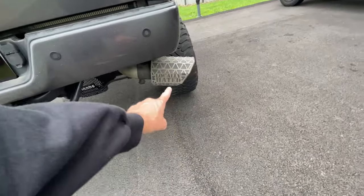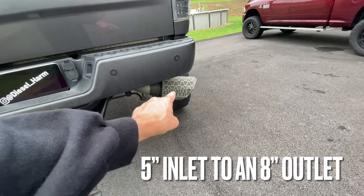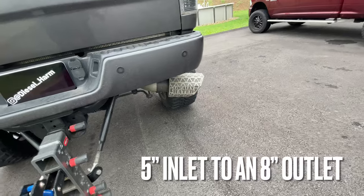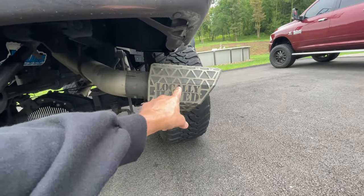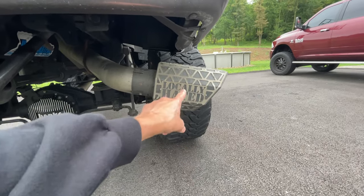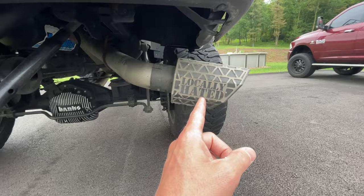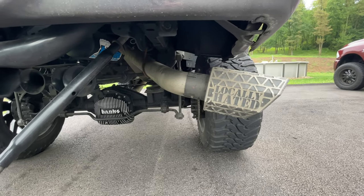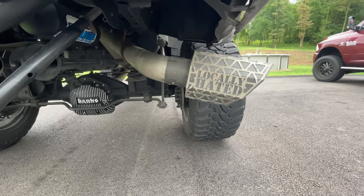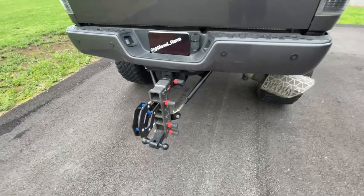I have a very large exhaust tip — I actually won that on a giveaway. It's from a company called Locally Hated. It's really dirty right now; I'm probably going to have it re-powder coated. I might also powder coat or paint the exhaust pipe in the near future.